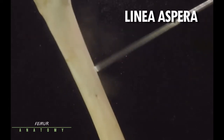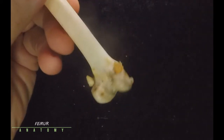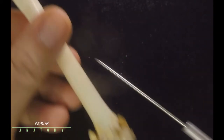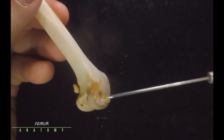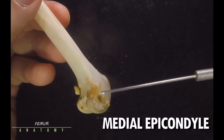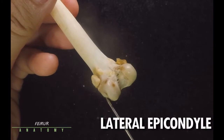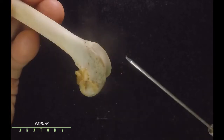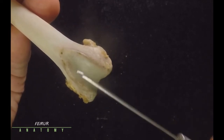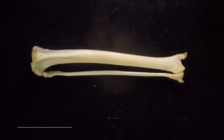Along the shaft of the bone in the posterior view, that line is known as the linea aspera, somewhere down the middle of the shaft. Proceeding to the distal part of your femur — looking at it posteriorly — this is the medial condyle and this is the lateral condyle. There is a bump just above the medial condyle, hence medial epicondyle. Above the lateral condyle that projection is known as the lateral epicondyle. This right here is known as the intercondyloid fossa, and anteriorly this is the patellar surface.